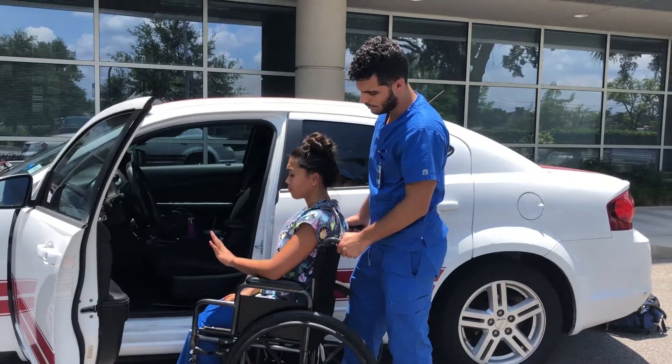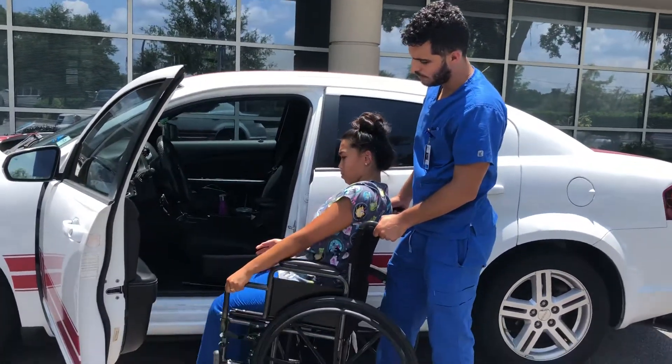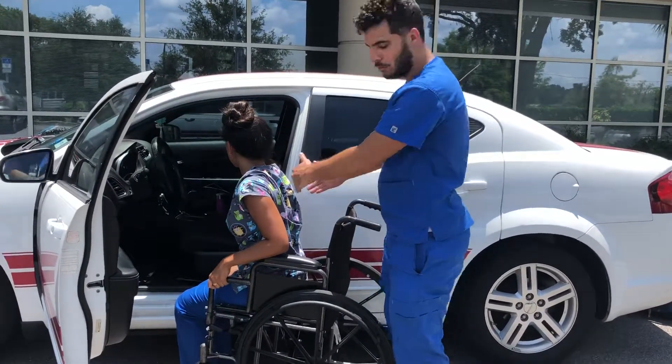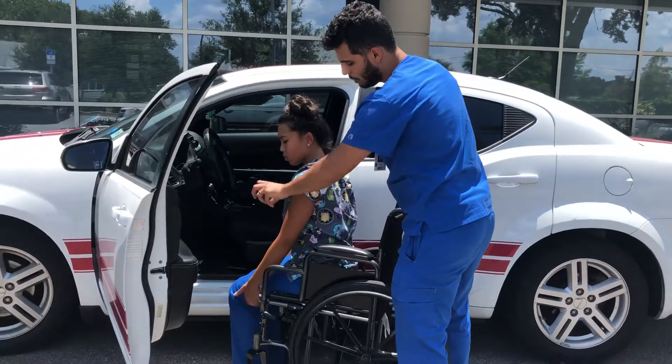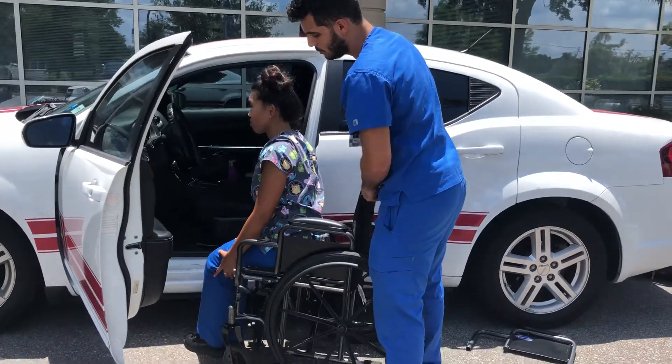With your left hand, Robin, hold onto the armrest and slide your hip forward. The wheelchair is going to be angled into the car. So grab both of your legs and then turn them, angling them facing to the left.